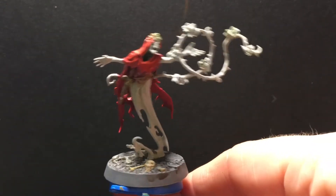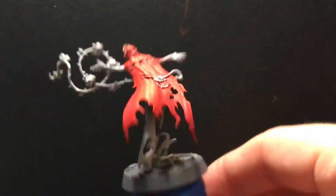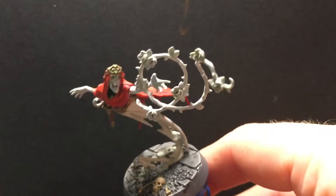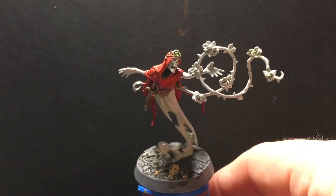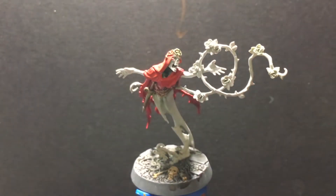All right, there we go — oxidized copper. Pretty happy with it. And now we're going to do, I think next we're going to do all of these vines and petals and roses, and we'll grab Varclav back and do some work on him, and then the glowy bits, and then we're going to be done with the Thorns of the Briar Queen. I'm pretty excited because that means I'm actually going to play with them again, and I like playing Warhammer Underworlds.